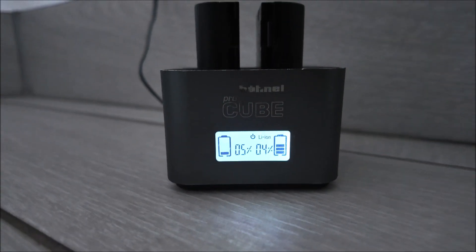Batteries are charging away - that's only two, I have another seven in my bag. I have like nine batteries now.